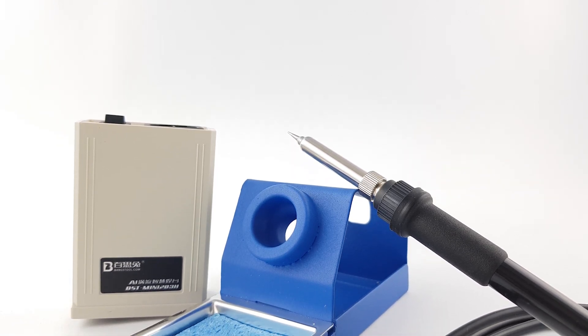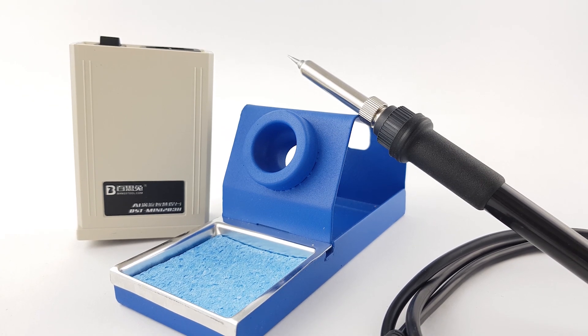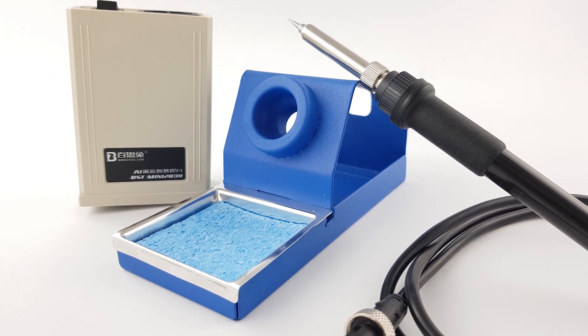In today's video we're going to be covering a product I purchased about a month ago and I've been using it for the past two weeks. This is a tiny soldering iron station that costs $34.